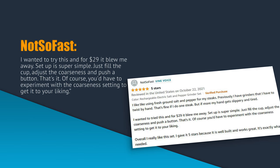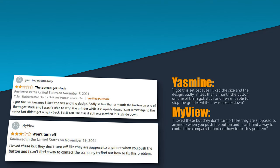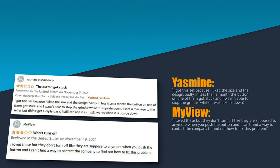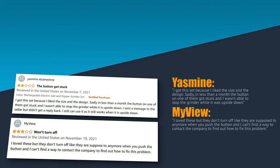One unhappy customer was Yasmin. She wrote: I got this set because I like the size and design. Sadly, in less than a month the button on one of them got stuck and I wasn't able to stop the grinder while it was upside down. Username MyView agrees and wrote: I love these but they won't turn off like they're supposed to anymore when you push the button, and I can't find a way to contact the company to find out how to fix the problem.